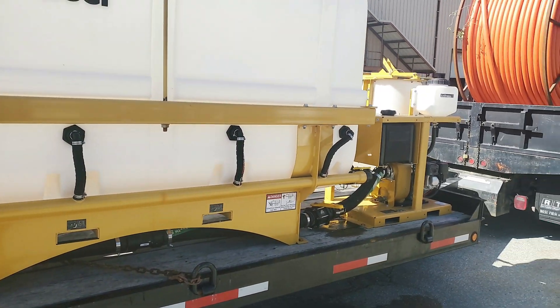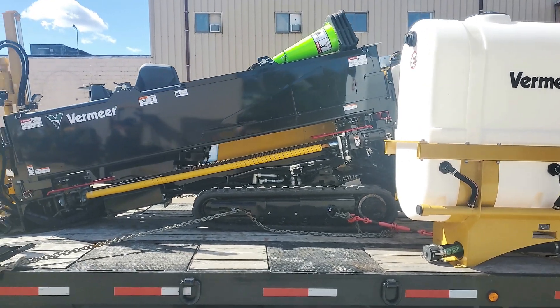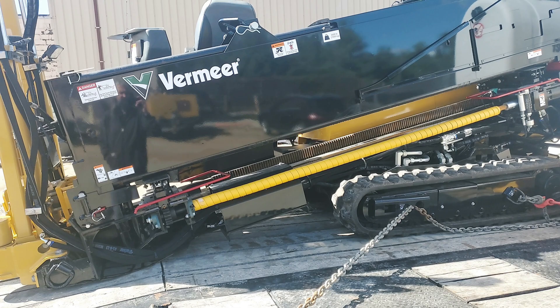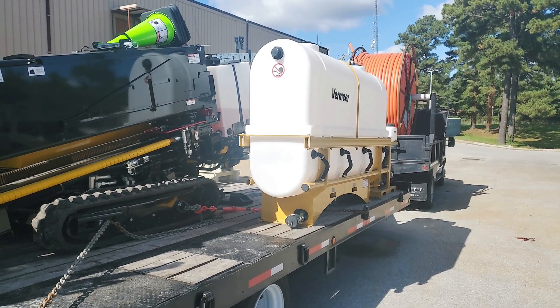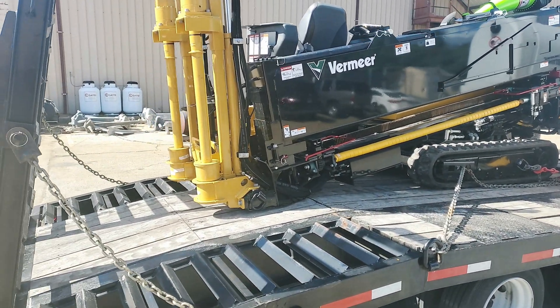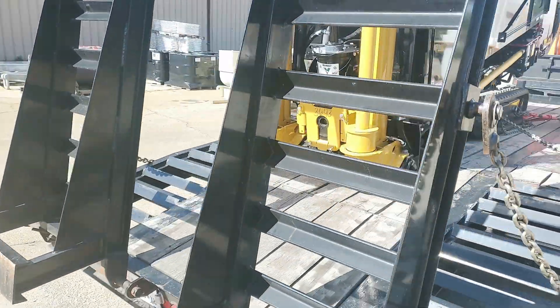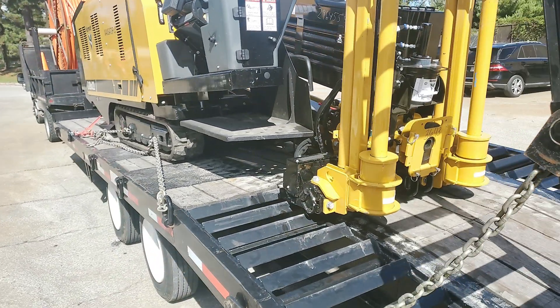Look at this. We got us the next step up drill. Look at this thing, man. It's got a tank, the drill, a trailer, and I think there's another part that I'm not familiar with so much. It's almost $300,000 for this thing.